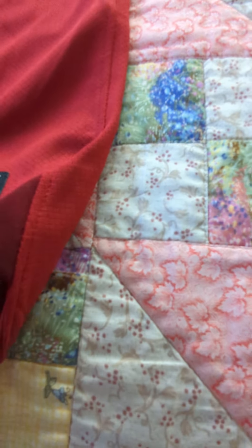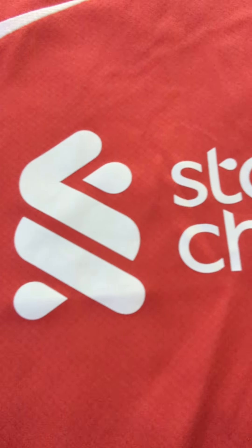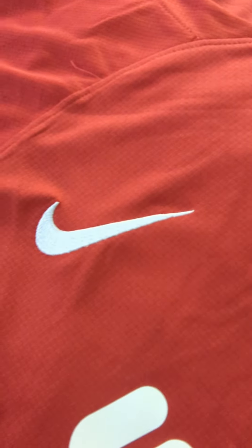The material is really nice. The sponsor has been ironed on — a little bit of a different style there. The logo has been stitched, same with the Nike branding, as you can see.